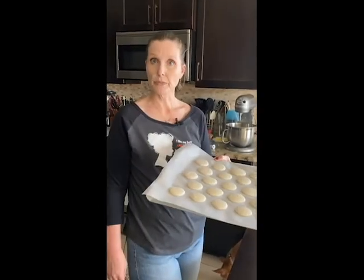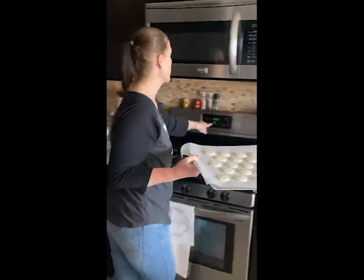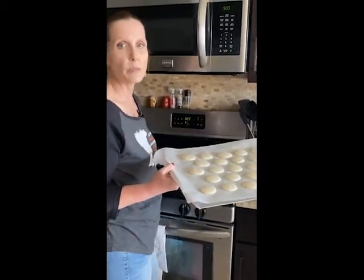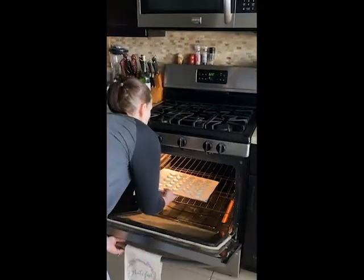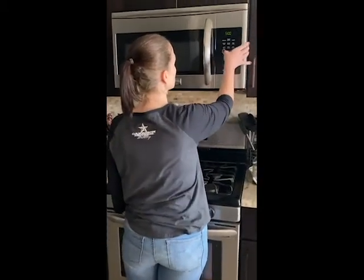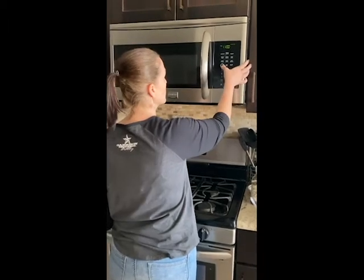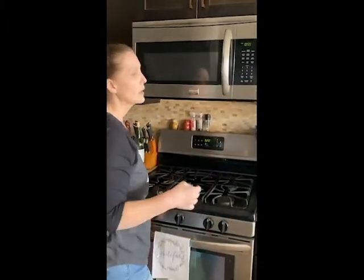Now we're going to stick these in the oven. We preheated the oven to 350, but now I have to drop it down to 325. Don't ask me why — I don't know. We're going to pop these in and I'm going to set a timer for 11 minutes. While that's happening, we're going to go work on our filling.